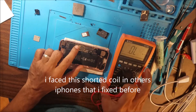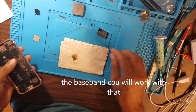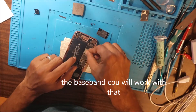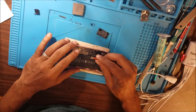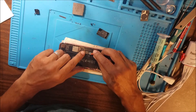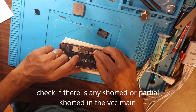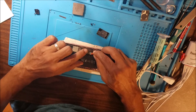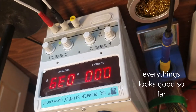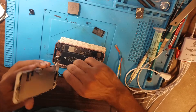We will see if this shorted coil is going to make the CPU stop working. Testing with the external power supply to see if there is any power leak from the VCC main caused by the shorted coil to ground. But we have no short in the VCC main. We are going to test if the phone will work even with that coil shorted.